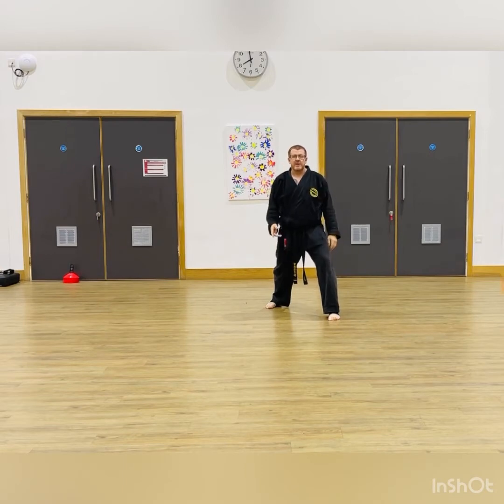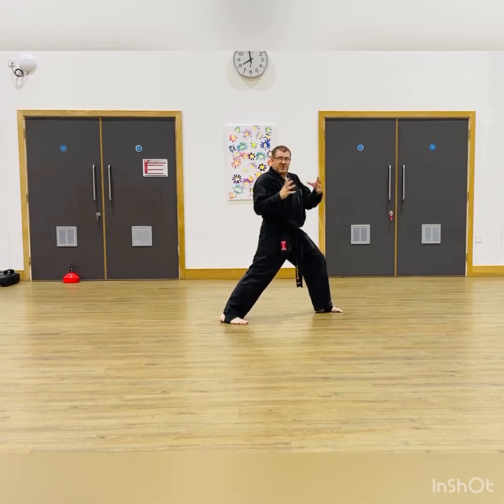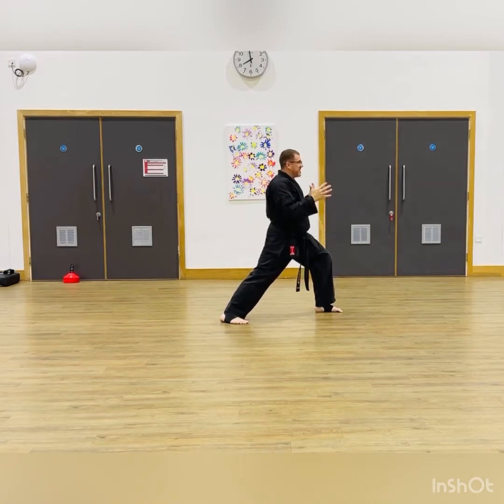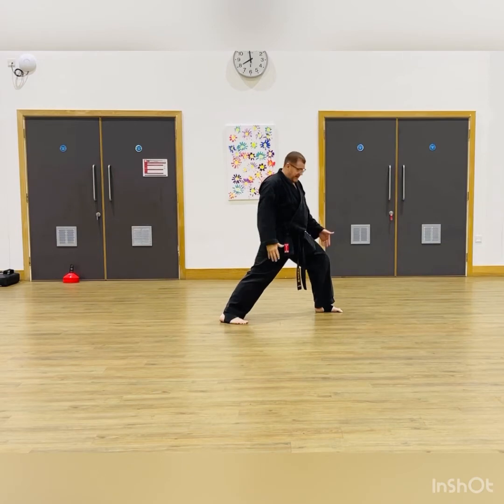The length of the stance is two shoulder widths. So using shoulder widths as your measurement: Zenkutsu Dachi is two shoulder widths in length and one shoulder width in width. The back leg is nice and straight.